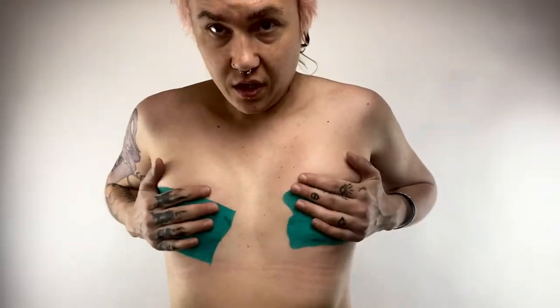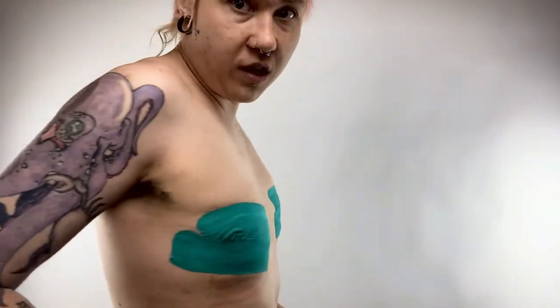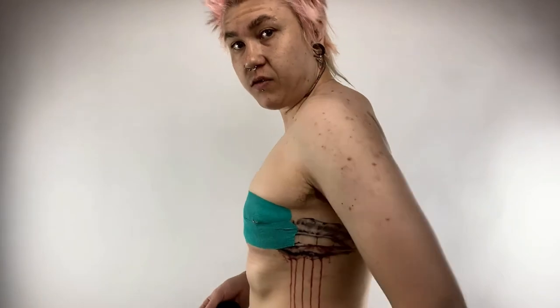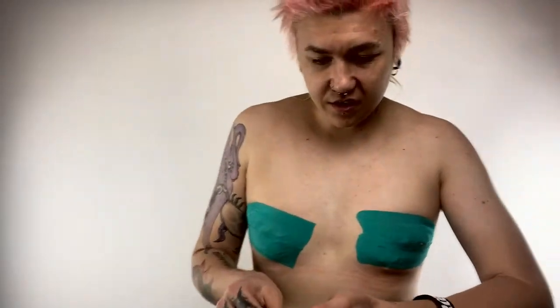I have big tits so it's not super flat, but it's flatter than it was. I have an extra small sports bra that I'm going to put on as well, but as you can see it's as flat as it's going to get with my chest. It sucks but whatever.